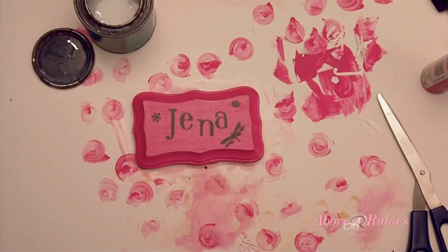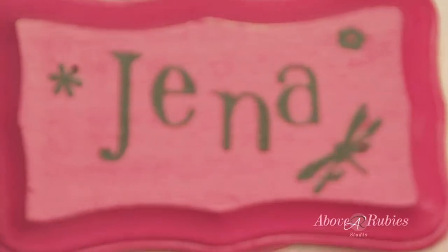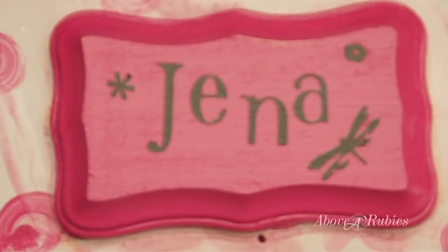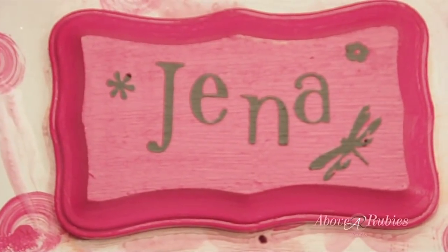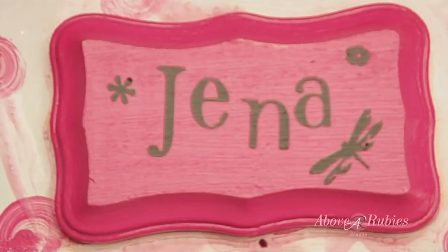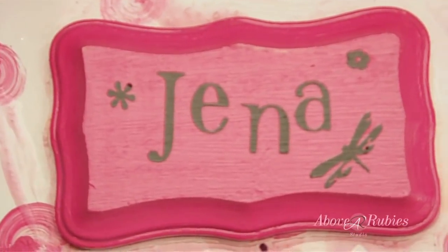And there it is - my very shiny, very pink and brown Genevieve name plate. Thank you so much for watching. If you have any questions, feel free to comment on this video. Visit AboveRubyStudio.com very soon for a lot more fun and more crafting. Thanks for watching. Bye.